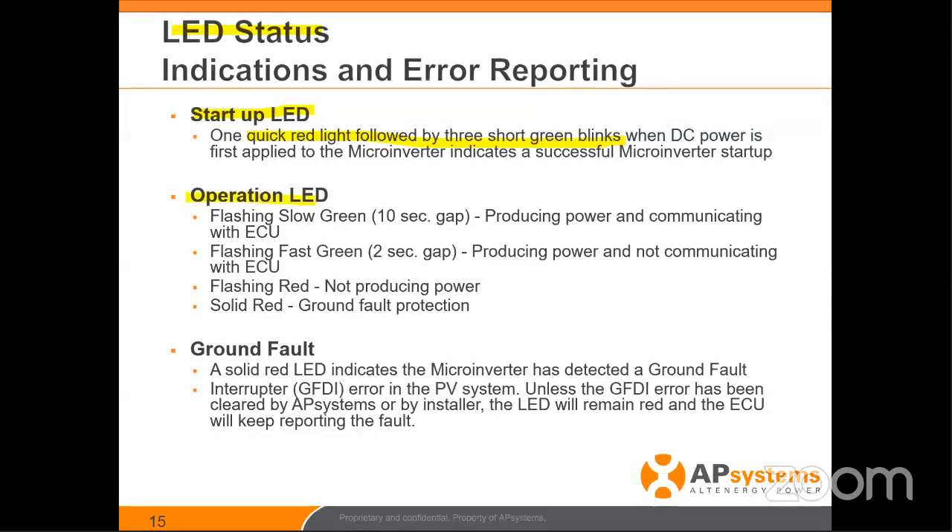During operation, you're going to see flashing green lights every 10 seconds, producing power and communicating with the ECU. The ECU is our gateway — the device that's talking to the inverters every five minutes. When you see the flashing green, green is good. Every 10 seconds means it's communicating with the ECU.